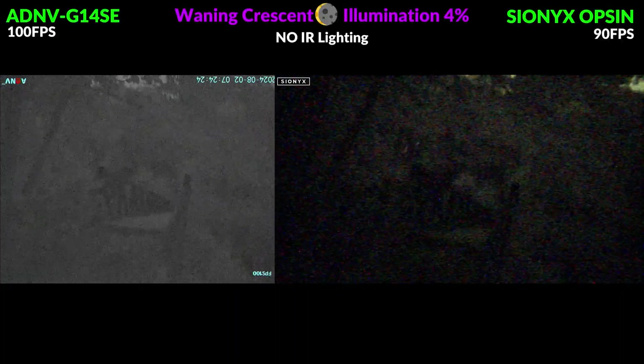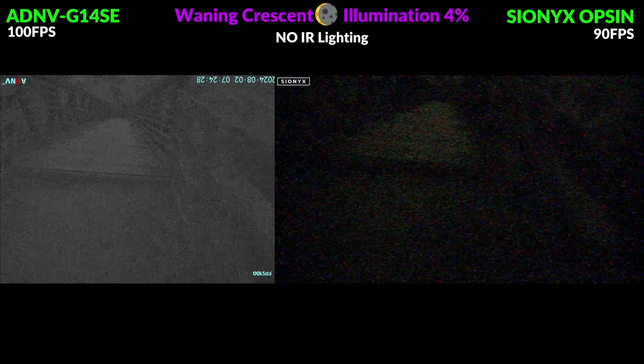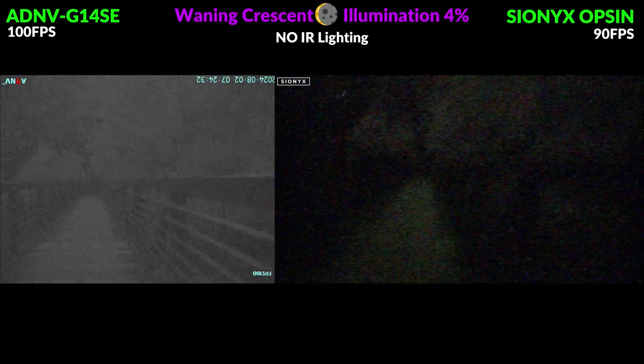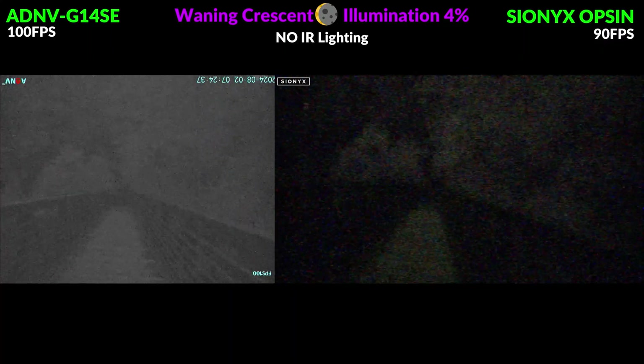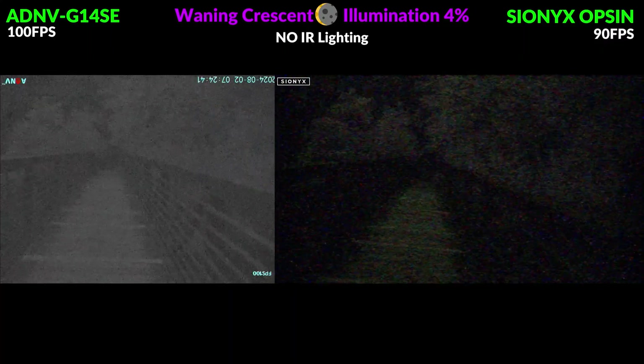Let's jump into some comparison footage between these two units. On the left in grayscale we've got footage from the G14SE recorded through the external RS2 video recorder, and on the right is the Psyonix Opsyn with footage recorded to a removable SD card. All of this was filmed with a waning crescent moon with 4% illumination, so these are really difficult conditions — as most of the month you will have more moonlight to work with.